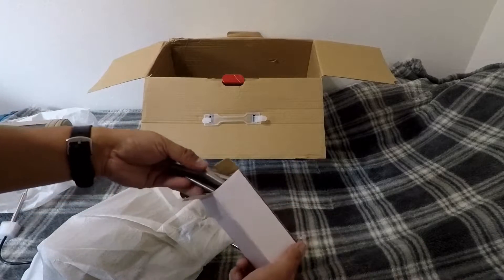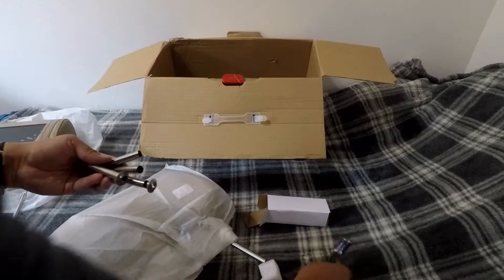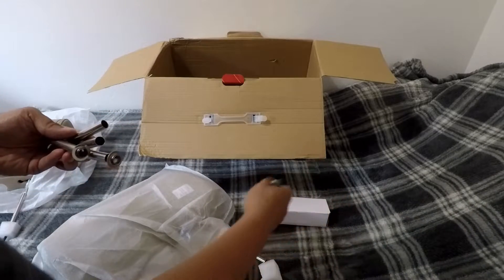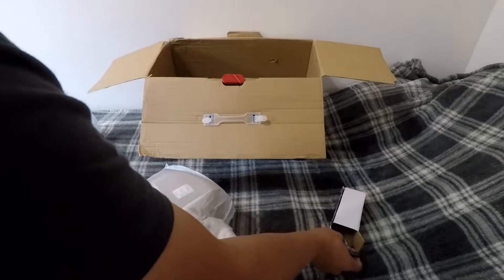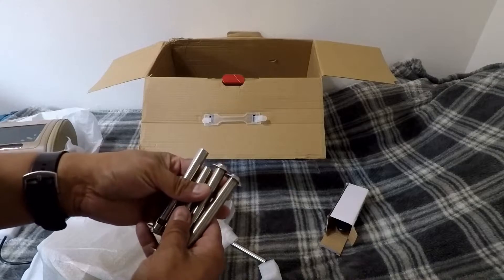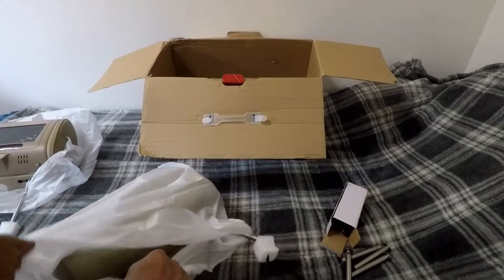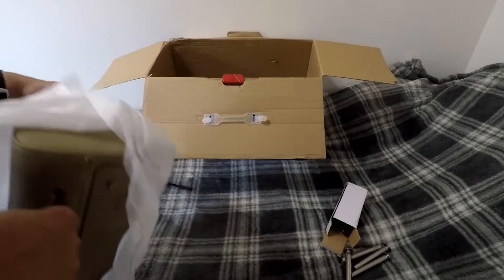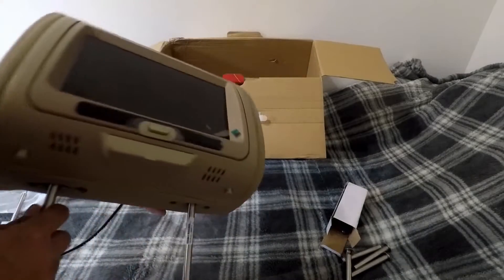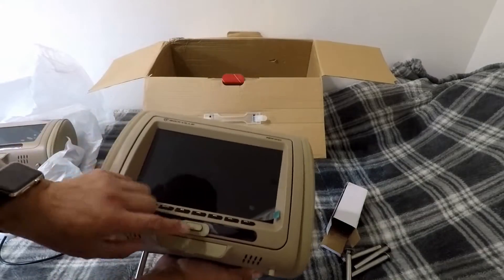With the inserts — different types of inserts right here. And it looks like there's a USB drive with triple-A batteries. These are the inserts right here. And this is the headrest with the actual DVD player.